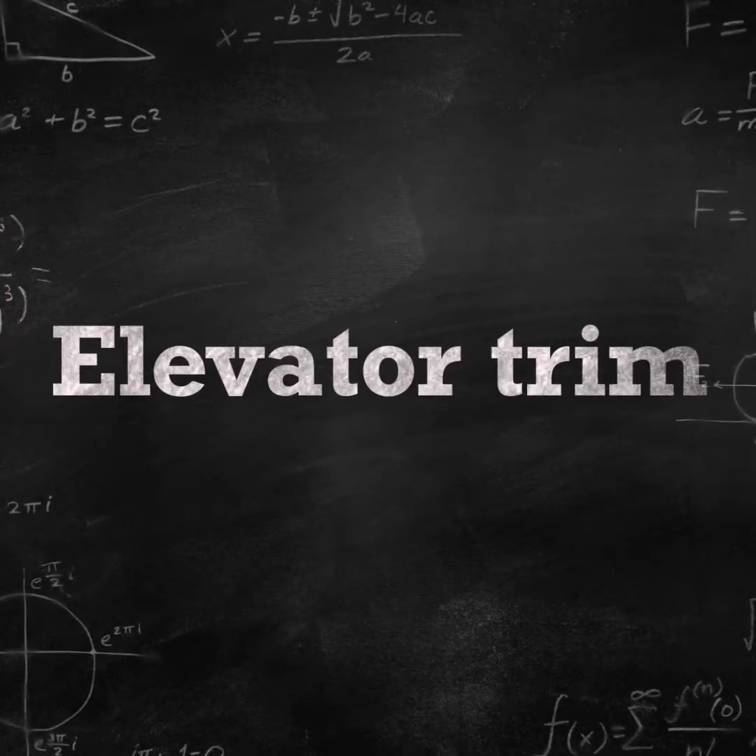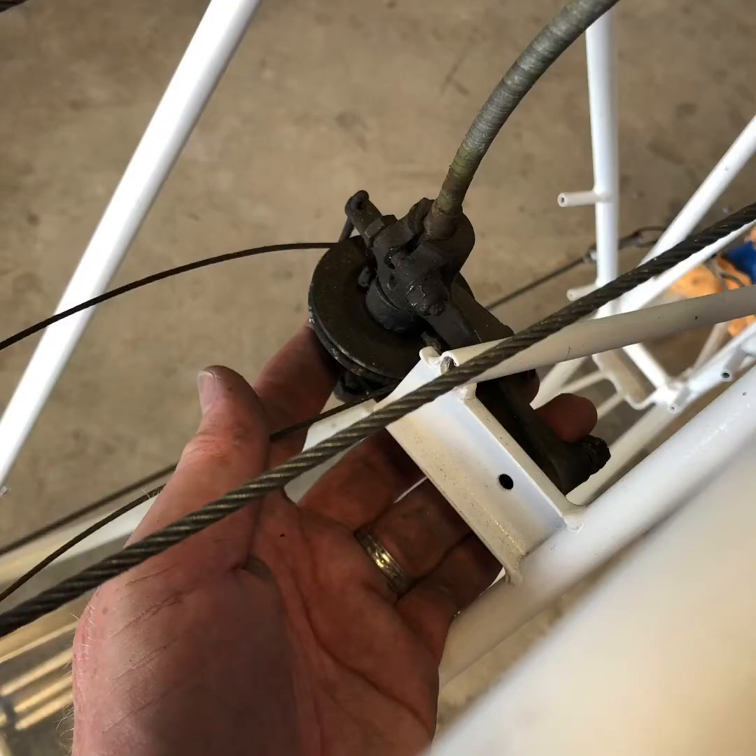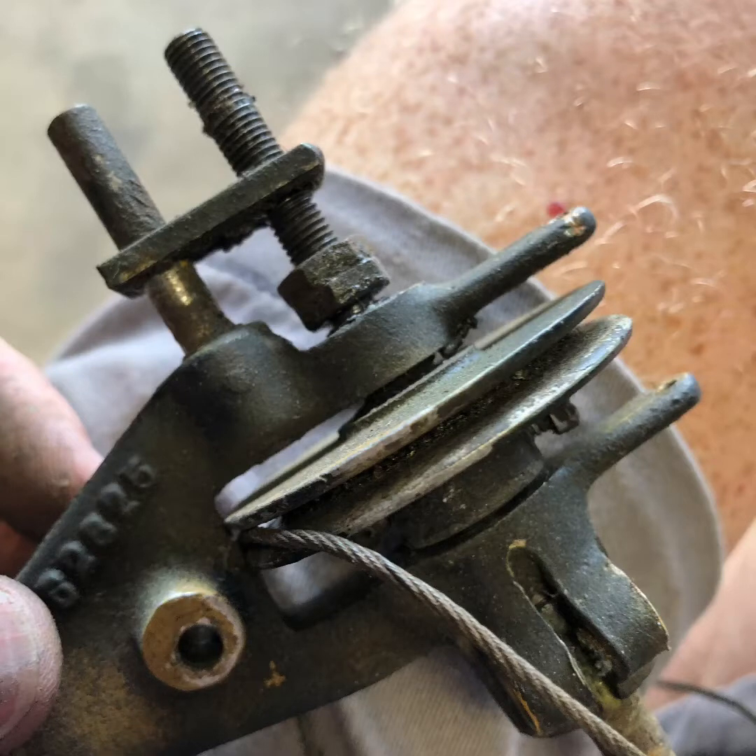Have you ever wondered how your elevator trim works back in the tail? Well, this is the way that mine looked and it was not in great shape — it wouldn't even turn. This is its normal position in the fuselage, and here it is a little bit closer up. The real fun is getting the pulley out and the cable.